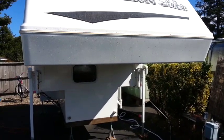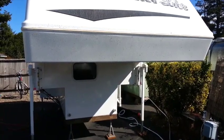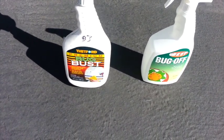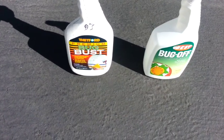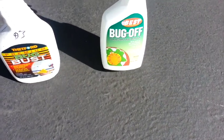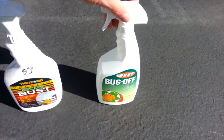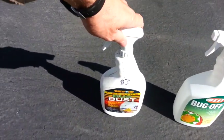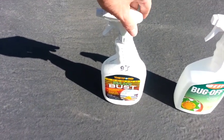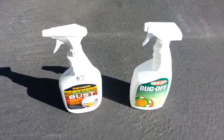Let me show you the two products I use to clean and wash off the bugs. This first product is called Bug Bust by Thetford, which I just applied. The other one is Best Bug Off — I bought that one on Amazon, and this one I got at a thrift store for about a dollar. Both products work excellent for removing bugs off your RV.